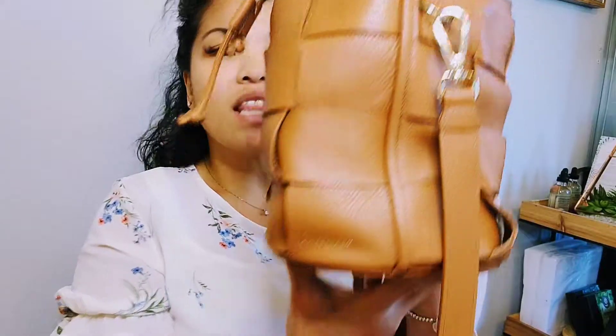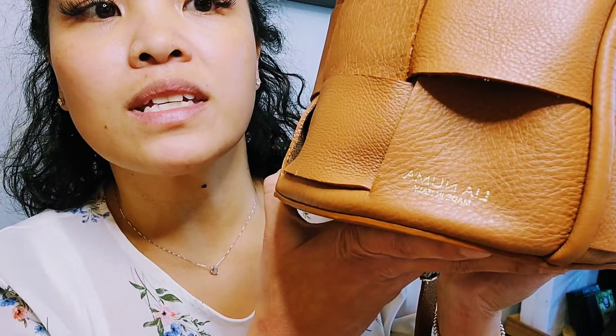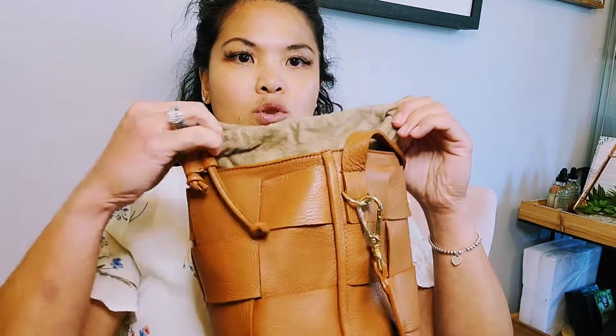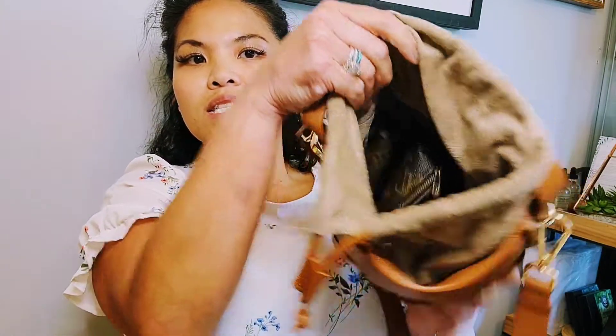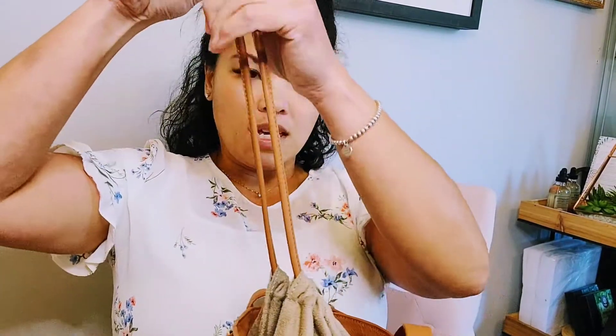I like this bag because it is very subtle. It is leather — very buttery, soft leather — and you can maneuver it however you want. There's a very subtle, minimalistic Lia Luma brand on there and it says made in Italy. It has a suede interior with a drawstring, so the whole bag looks like this, with a small little drawstring. It's pretty functional, though it's very small.